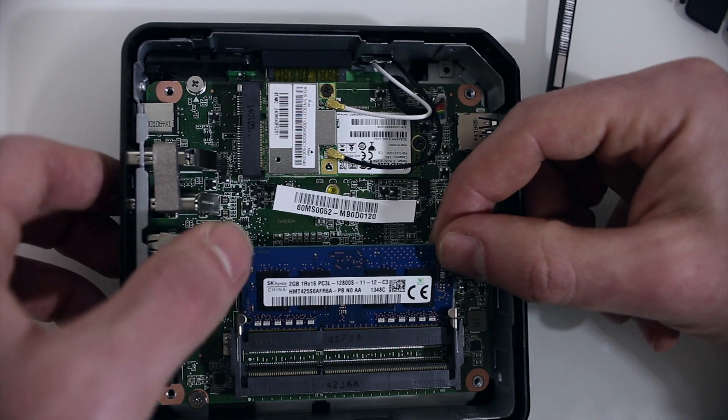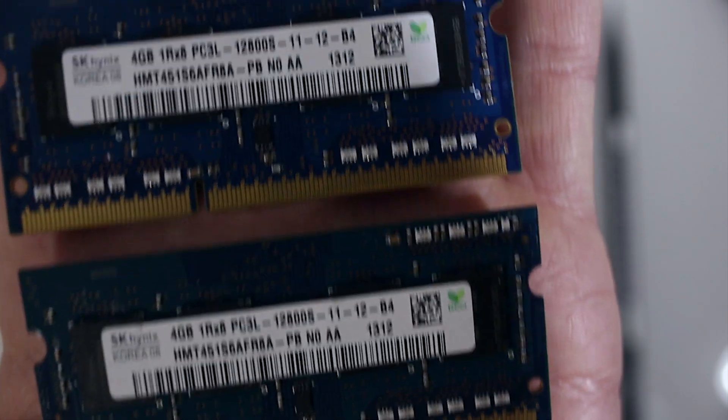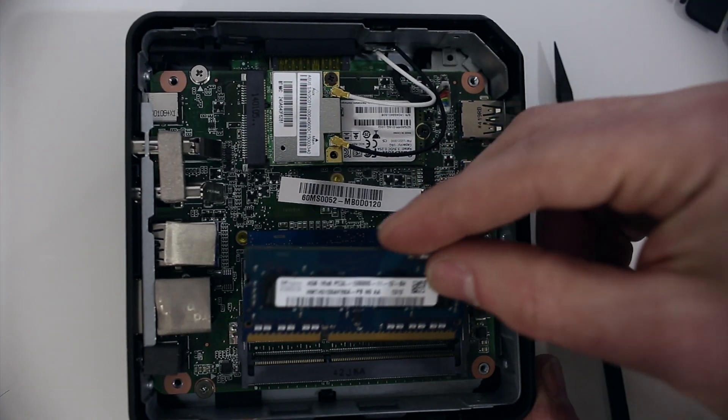Now for installing the memory. Carefully install both sticks and make sure that the retaining clips are in place. Once this is done, you can start reassembling the Chromebox.